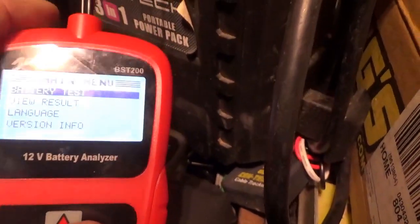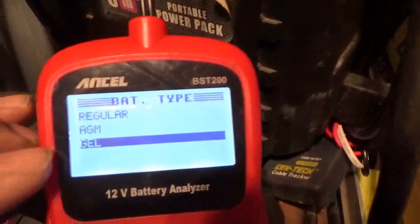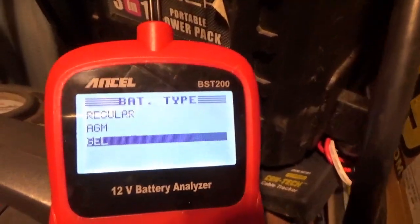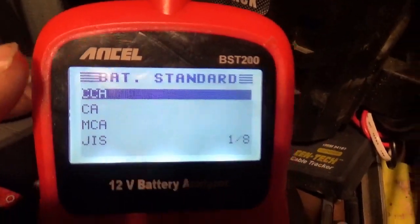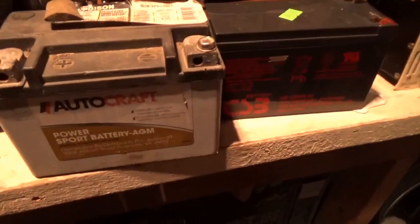You have options: view results, language, and so on — obviously you want to test the battery. This is a gel/AGM battery out of the vehicle. I'm going to measure it in cold cranking amps because that's all I care about. For a jump pack or all-terrain vehicle battery, you go with cold cranking amps. I have it set to 125 — that's your typical ATV battery rating — and they all seem to come in around 120 to 130.